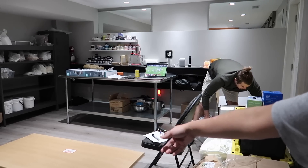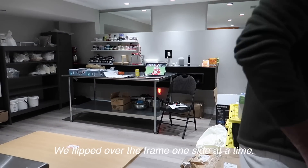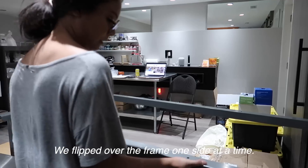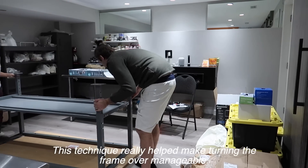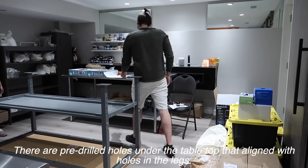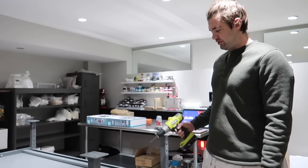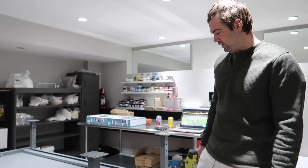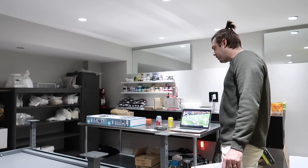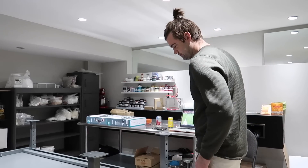We did manage to flip the tabletop over on its back, so that's a good sign. At this point we have the frame flipped over on top of the tabletop, and I have to drill some pilot holes with a 3/16th inch drill bit. There are just a lot of holes in the frame, and I feel nervous putting all these holes in this brand new tabletop — but here we go. That's what the instructions say. We're following instructions today.